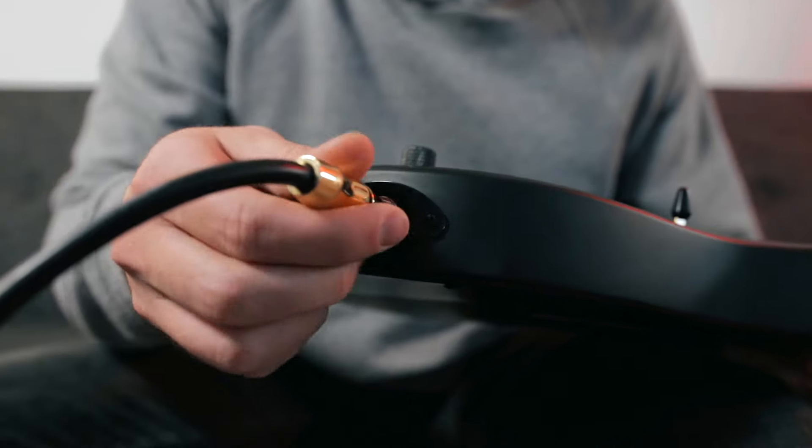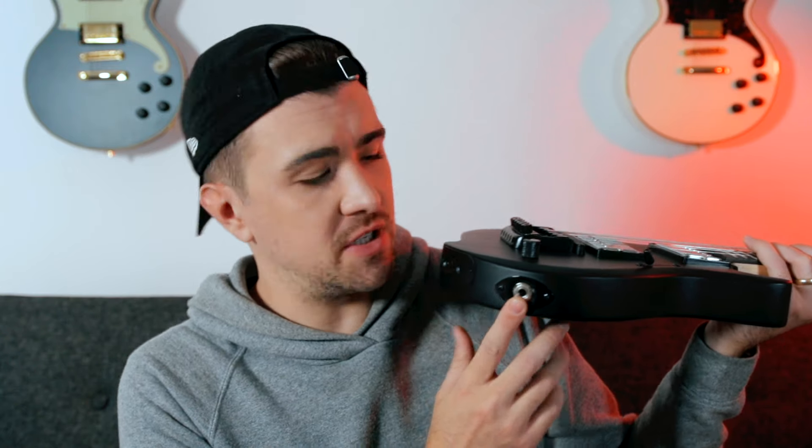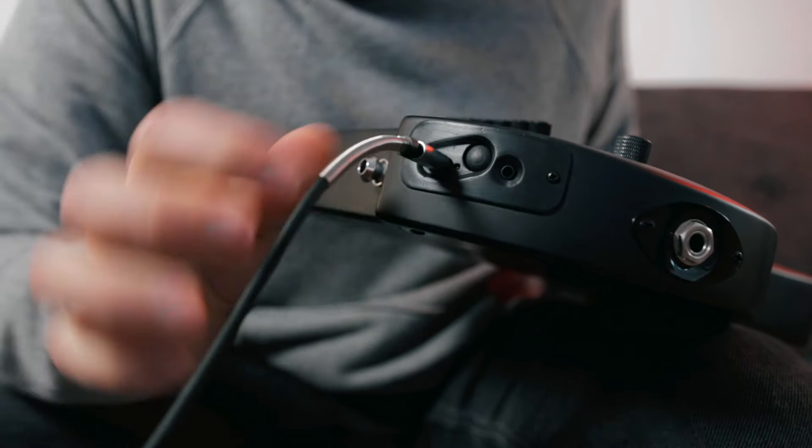In addition to the guitar's standard quarter-inch output jack, you also have some MIDI out options, including a 3.5 millimeter TRS output, a USB-C output, and this guitar will also record MIDI over Bluetooth. You also have multiple modes available for tracking MIDI, including MPE, single channel, and multi-channel. And obviously your 3.5 millimeter TRS MIDI output will allow you to control things like outboard synths and synth modules.